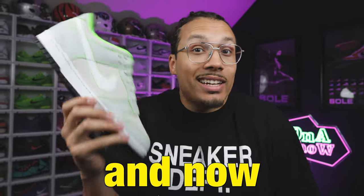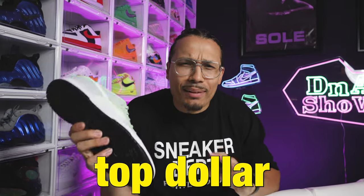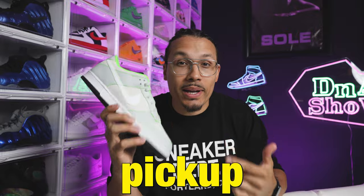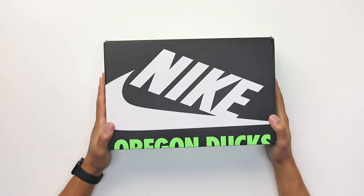This shoe used to be a thousand dollars and now it's not. You guys know me, I never spend top dollar — I got these for 340 bucks and I'm excited to show you guys my new pickup. My name is DJ and this is the DNA Show.